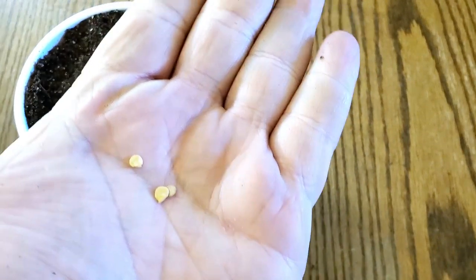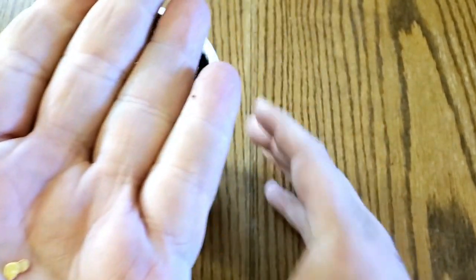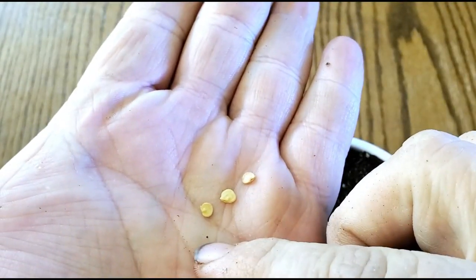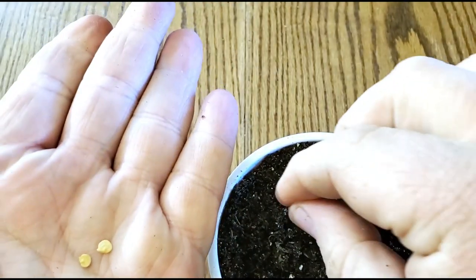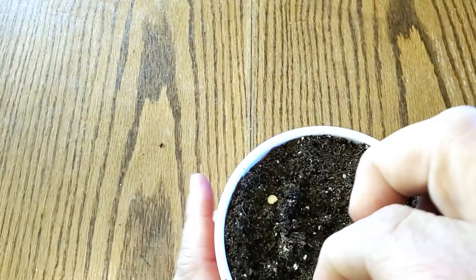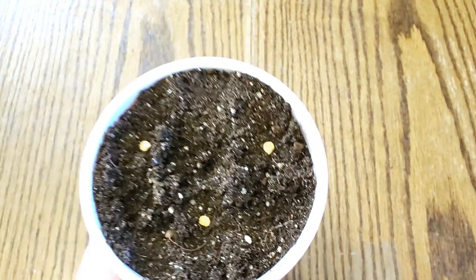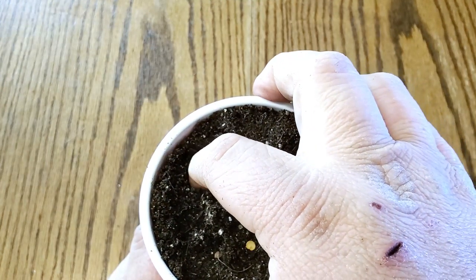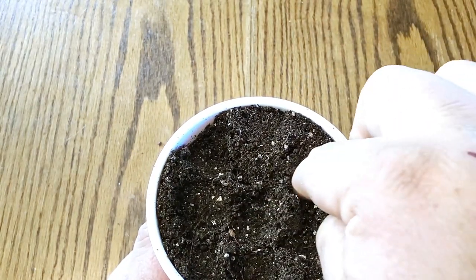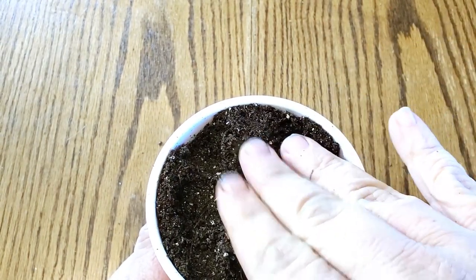With the double cup setup, you really don't want to plant any more than two or three seeds. You can plant more and just transplant them out. In this case I'm going to plant three seeds, just kind of spaced around the cup. I'm going to press them in with my finger and cover them up.